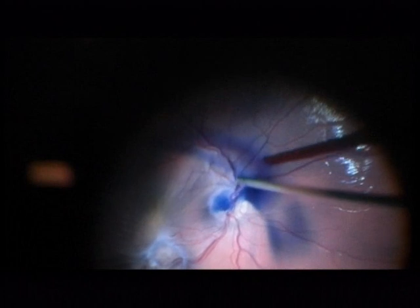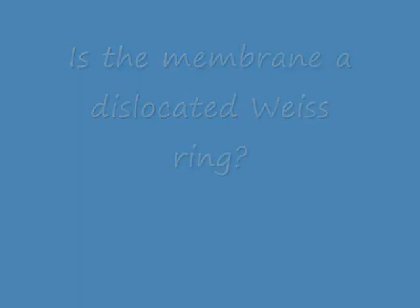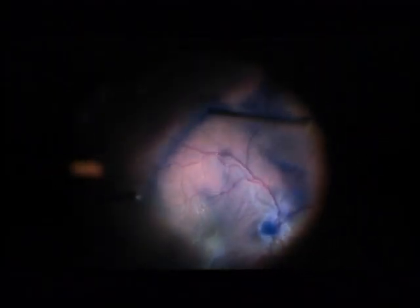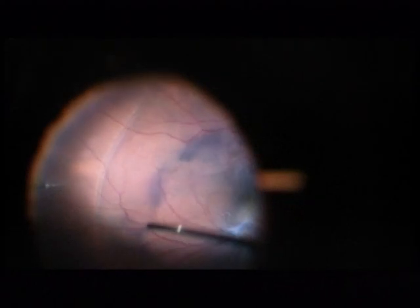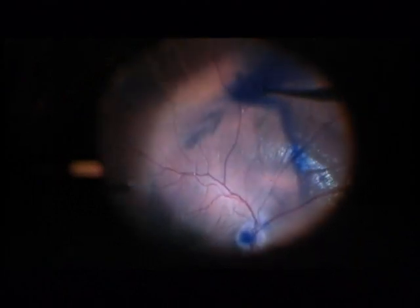Now I have the PVD, which is difficult in young people. Here is an interesting question: is this a dislocated Weiss ring? I don't know.